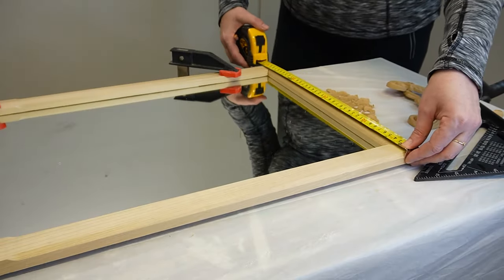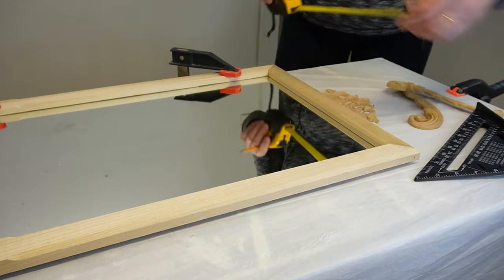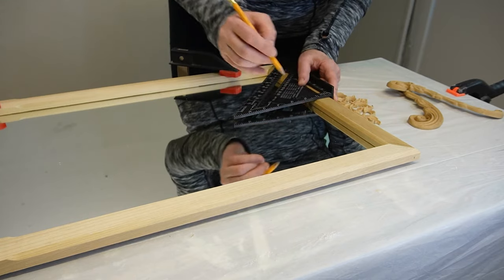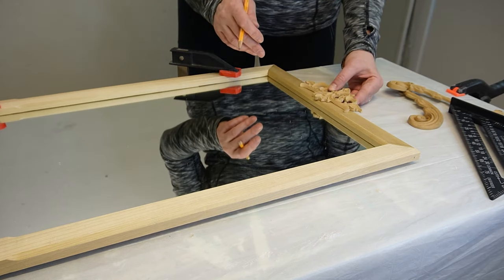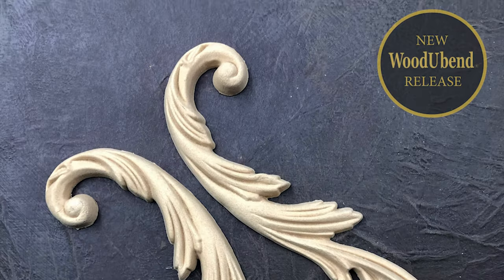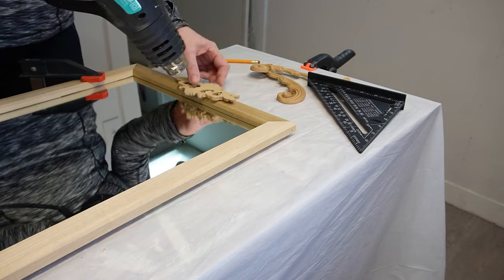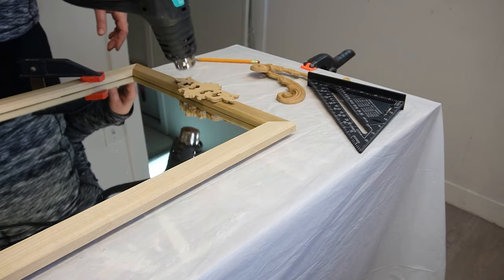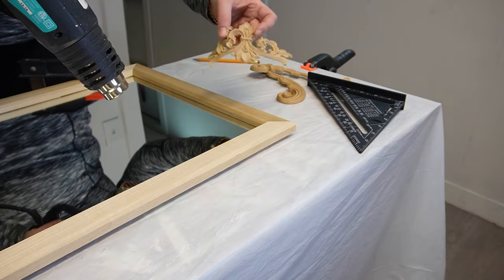Now for the fun part — choosing my Would You Bend moldings to dress up this frame. I went through my stash of Would You Bend and there were so many great detailed wood moldings to choose from, but I decided to keep it simple. I picked three moldings: the WUB 2091 pediment, which comes in a pack of two, and the WB6006 scrolls, which also come in a pack of two. If you're interested in trying Would You Bend, I will leave a link down below in the description show-more box that will bring you right to their website where you can browse all the beautiful and amazing moldings they have.